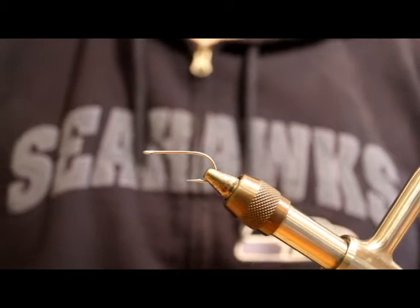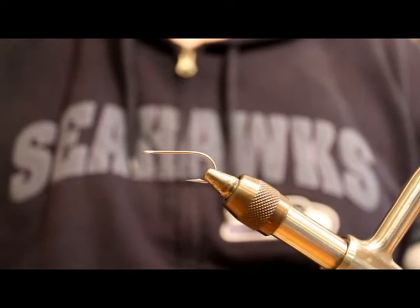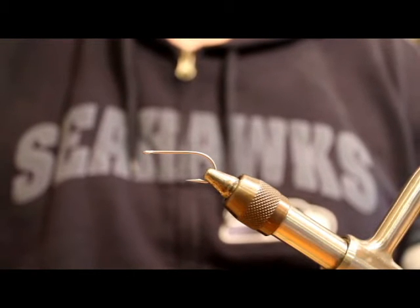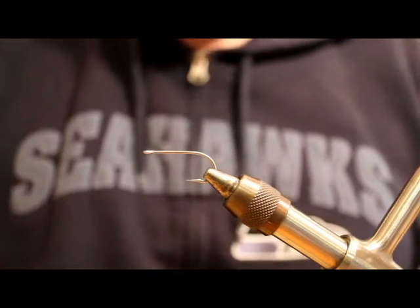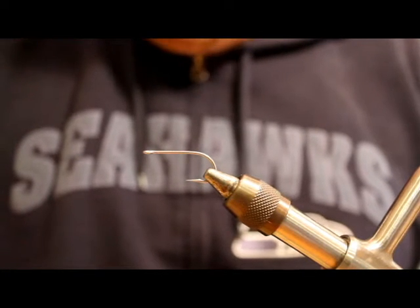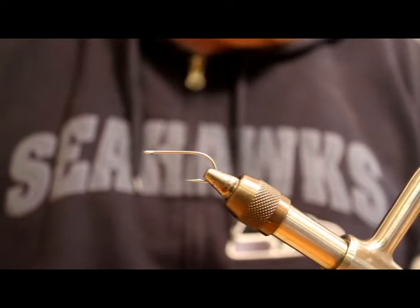All right, I still have power. I don't know for how much longer the way this weather is going — it's just getting worse and worse. It's just nasty out there. Definitely a good day to stay home and tie flies. I've been tying up all kinds of stuff today, kind of restocking the boxes and doing some experimenting.